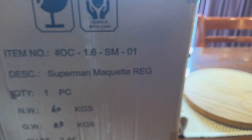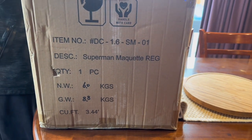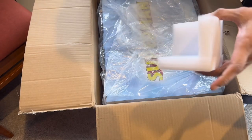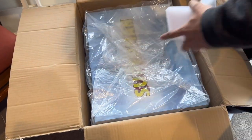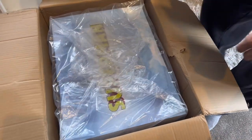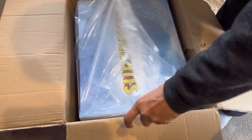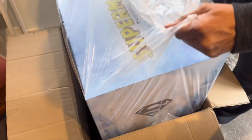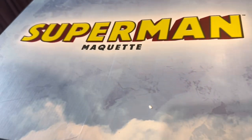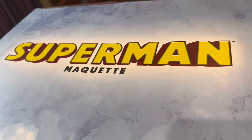Here we are — I like how they do that to protect the corners. The shipper box did get damaged, so let's see if there was any damage to the art box. Whoa — we seem to get every nice art box. Look at that!